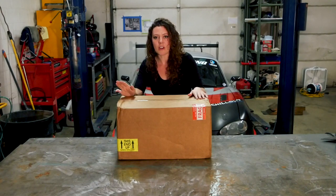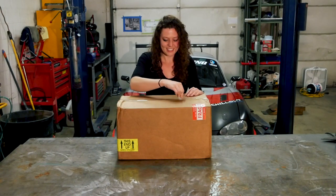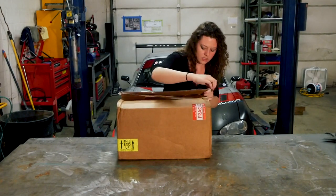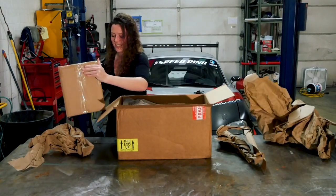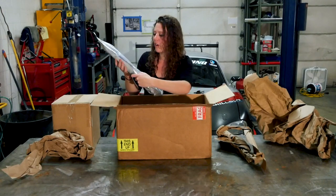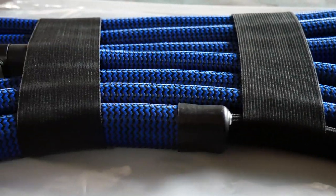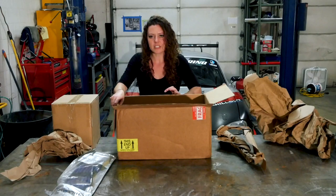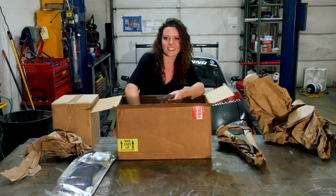They sent me their new driver cooling system and I can't wait to get into these boxes. So this looks like the isolated cooling hose. It's kind of like coolant, but it's biodegradable, food grade, non-toxic. So it's no big deal if it spills on you or anything — it's not going to hurt your skin.